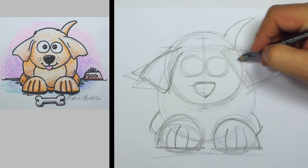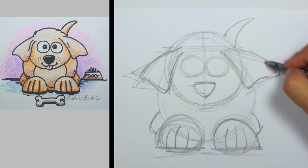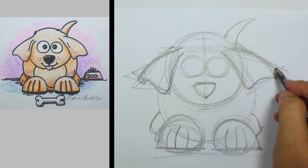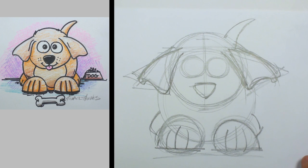We're going to sort of round off the top here and round off the bottom, and then we're going to make a little wavy curve right there. Just keep sketching that in until it feels right — make those ears a little floppy looking.